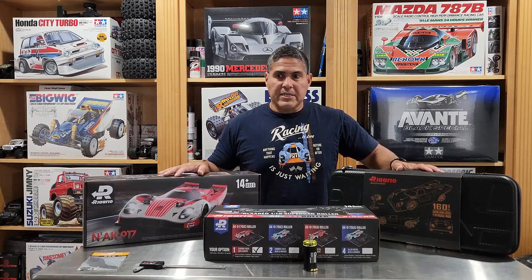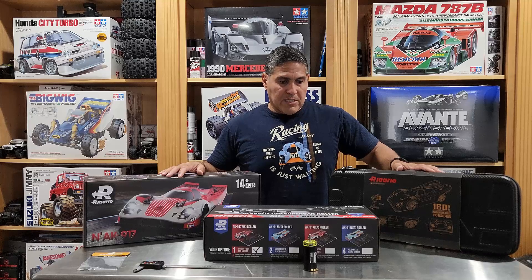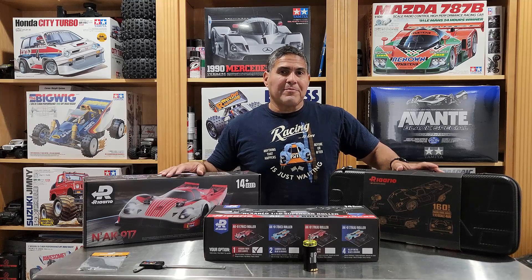Let me bring the camera in so we can go over these and show you some of the things that I did not think I was getting.